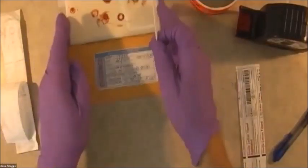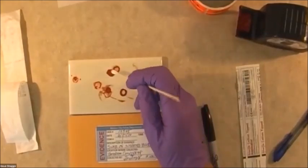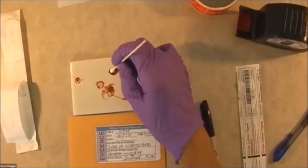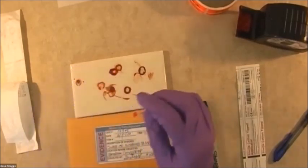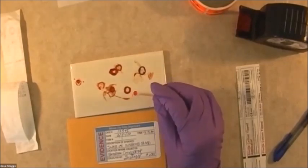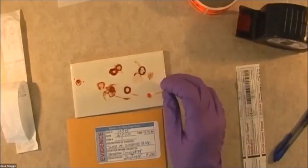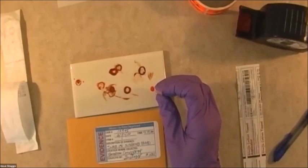So now I can do my sample. I'm going to take this and just rub it firmly — the tip — rotate it. And that is plenty. In the old days, doing simple blood typing before DNA, you would have to get large samples. Now with DNA being so sensitive, you don't need a whole lot. So just make the end of your swab red like that.